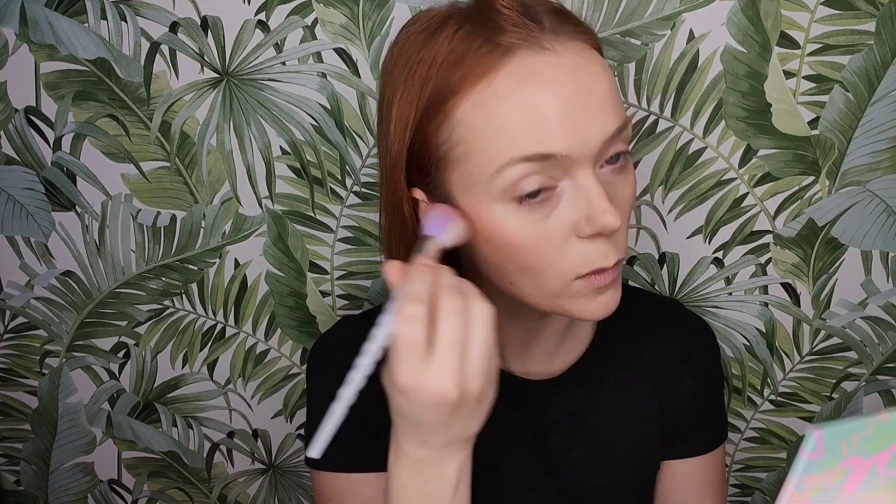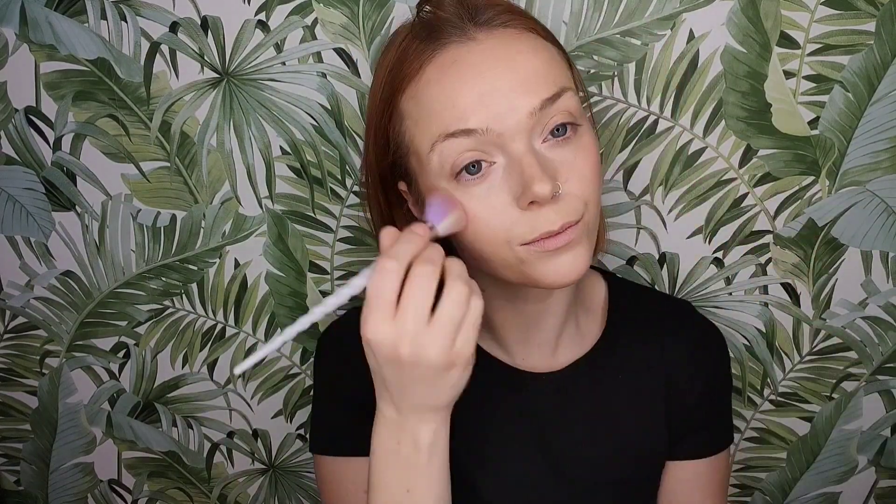Then I go in with a cream blush. I've really been enjoying this one from Honest Beauty — it's lovely and creamy in rose pink, just a nice neutral pink. I pop it on the high points of my cheek and bring it up, then put a little bit down the centre of my face to marry everything together, crossing over where I put the bronzer so you don't look stripey. I pat it on first to work on placement, then blend it in. I use what's left on the brush to brush over the centre of my nose, a bit on my chin, and a bit down the centre of my forehead.